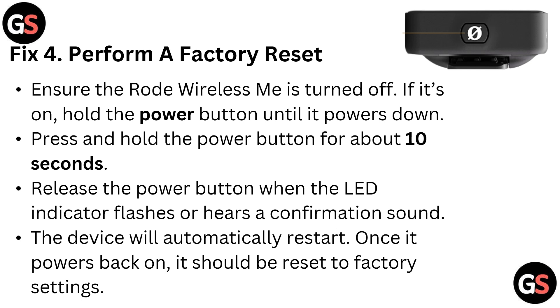Fix four: perform a factory reset. Ensure the Rode Wireless device is turned off — if it is on, hold the power button until it powers down. Then press and hold the power button for about 10 seconds. Release the power button when the LED indicator flashes or you hear the confirmation sound. The device will automatically restart and should be restored to factory settings.